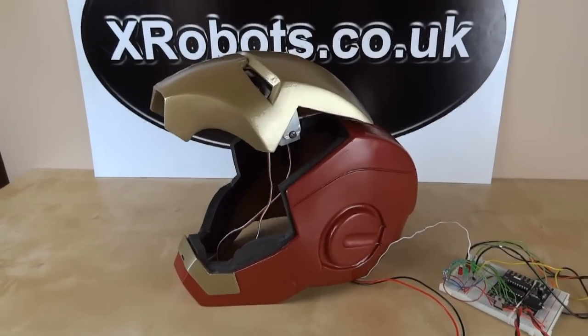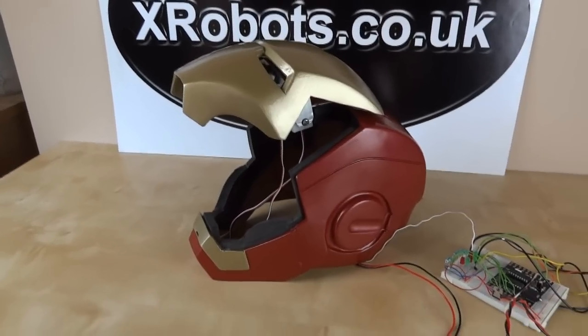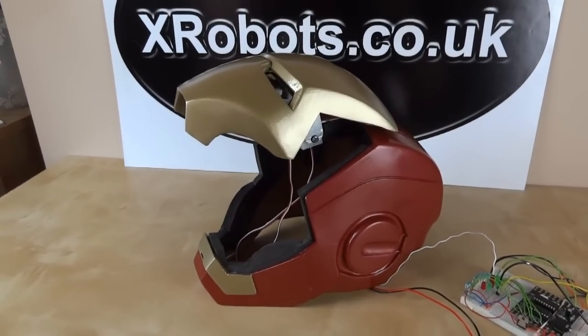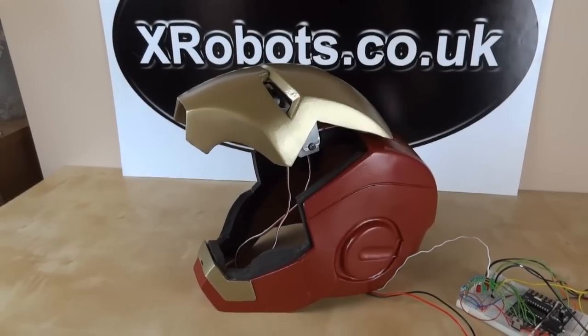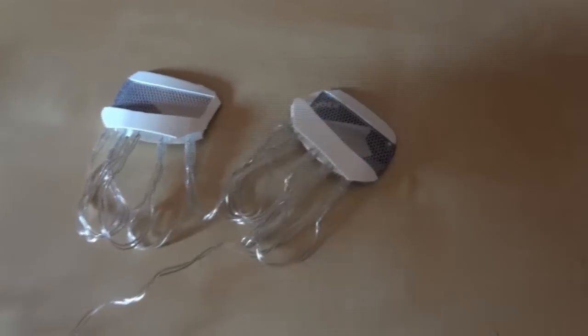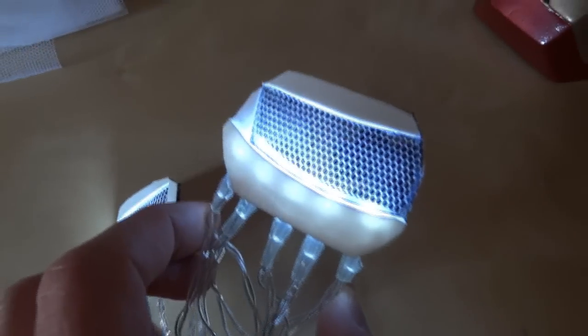So that's the basic principle with which it works. As I say, there's a step-by-step of the mechanics on my website, and there's also an article about the light-up eye lenses which you can see through — which I'm just going to grab and show you next. So here are my eye lenses — if I turn them on. There we go.